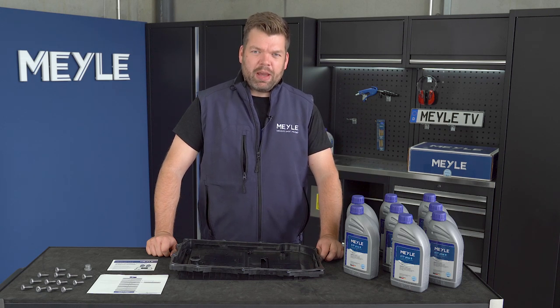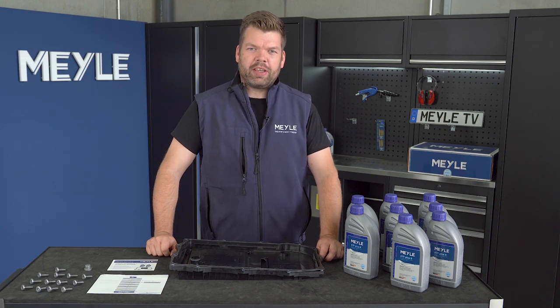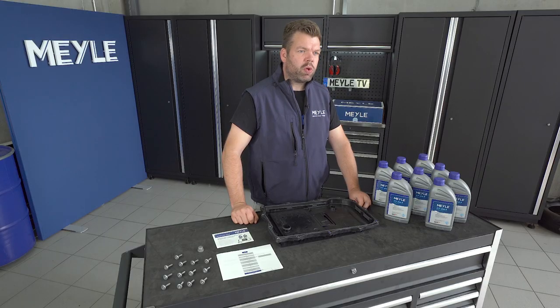Welcome to Meile TV. I'm Jörn Meier, the technical trainer here at Meile. Today we will perform a gearbox oil change on a ZF8 HP gearbox.